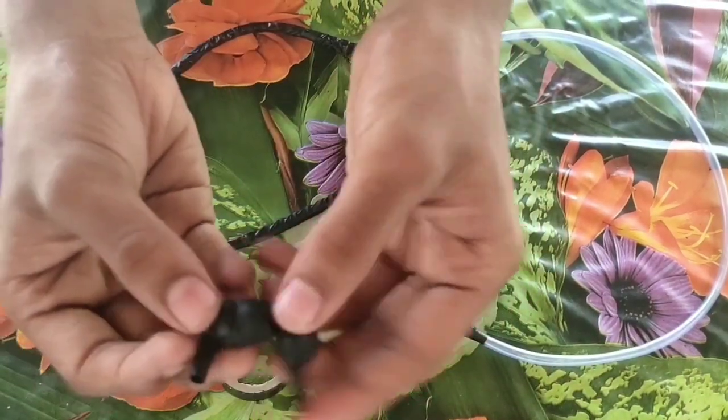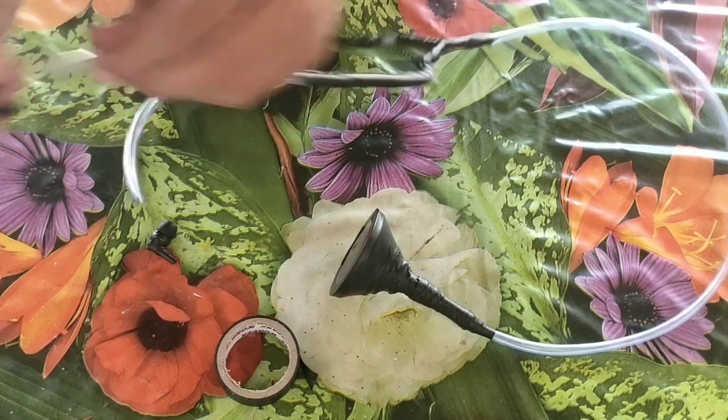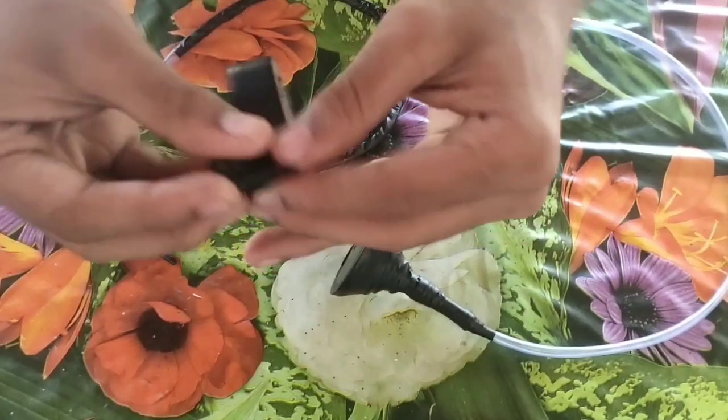This is the last part of the plastic tube. It is used to connect the plastic tube.